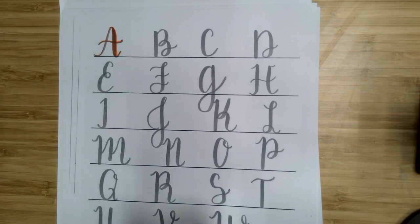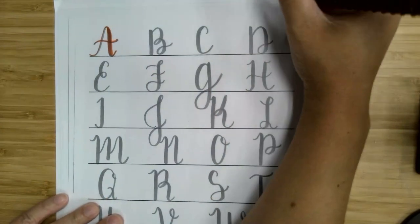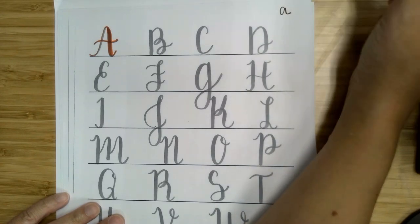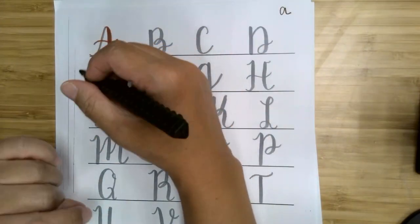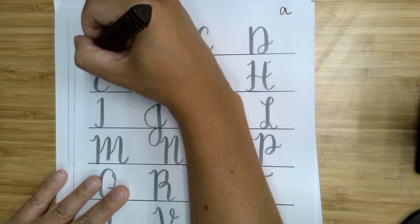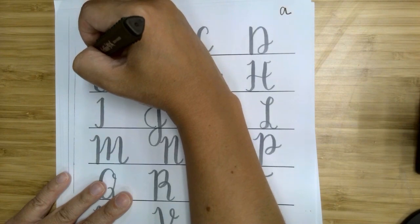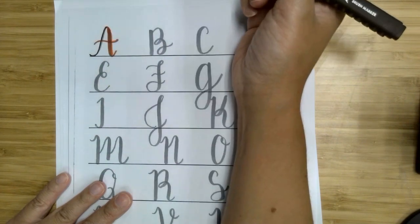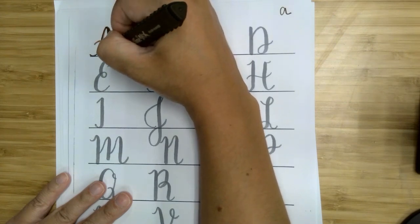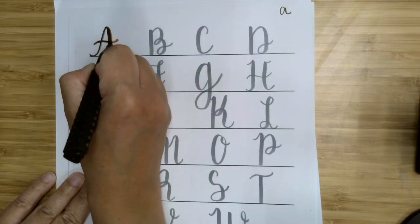One thing to remember is that the letters are a series of strokes — not like regular handwriting where you do the letter in one motion. You're going to be breaking it up into up strokes, down strokes, and horizontal strokes. I started with my A but the marker was too light so I switched to a darker one. As you're going up, very little pressure, and then as you come down, press down on your marker, then let up again. Your horizontal stroke doesn't need very much pressure.